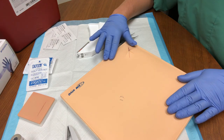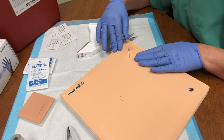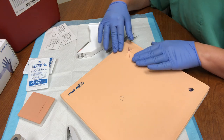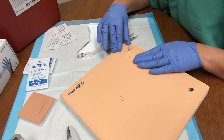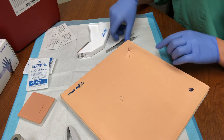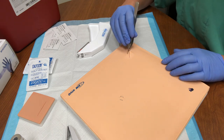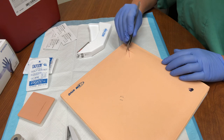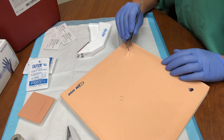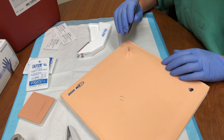Today we're going to cover the stellate laceration that would typically come in on someone's head, but any joint space may have this — an area involved with excess tension. The concerning thing is how do you pull all of these points back together without placing too much tension on the underlying tissue and without compromising vascularity to those structures. We're going to demonstrate that today.